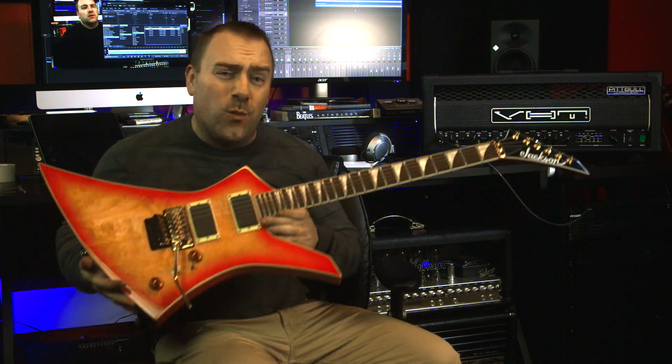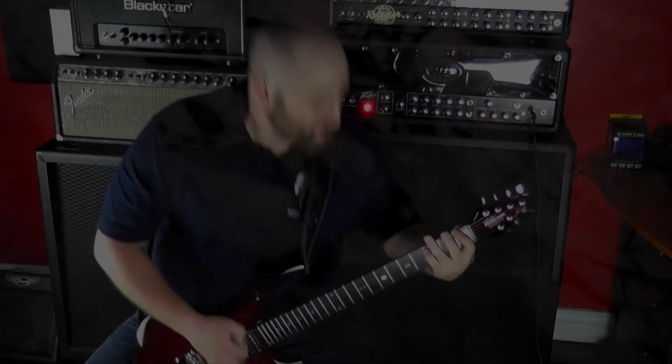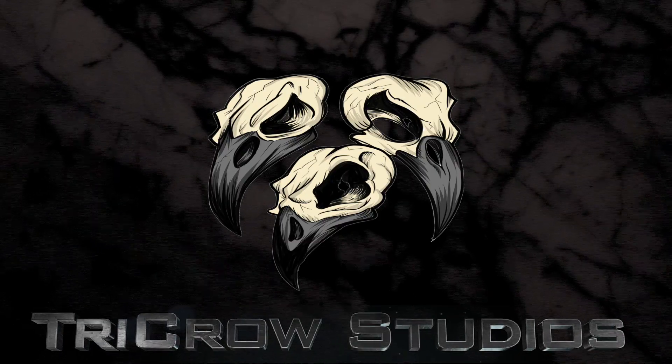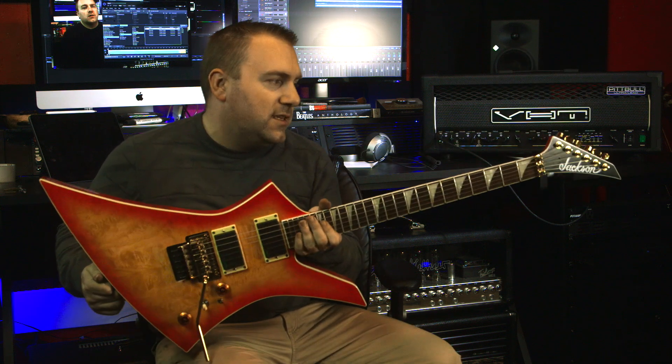Today on Tri-Curl Studios we take a look at what I did to my Jackson Kelly KEXQ — one of the most not talked about but most questioned guitars that I actually get asked about.